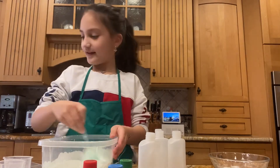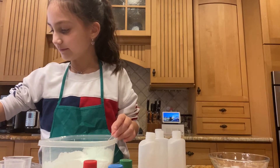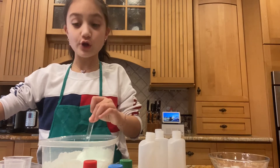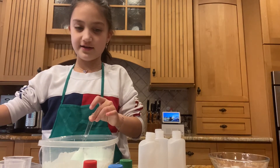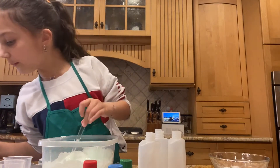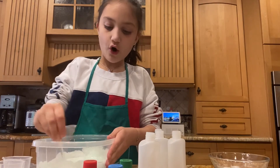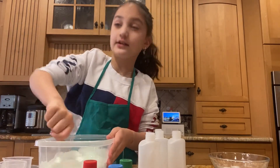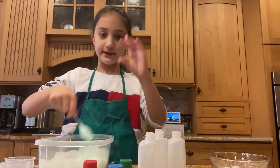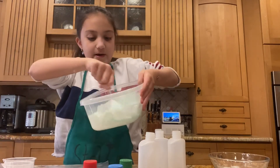I think that's almost dissolved. I'm going to give it a little mix. When you're doing this, make sure you don't eat anything. So, the borax is almost dissolved — it has to dissolve a little more. And by the way, when you're activating slime, you want to do a little bit at a time. If you want a little slime, you can do a little bit of glue, but if you want a big slime, you can do a big amount of glue like I did here.